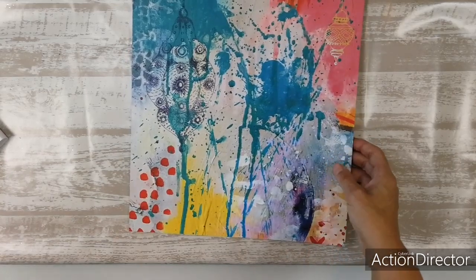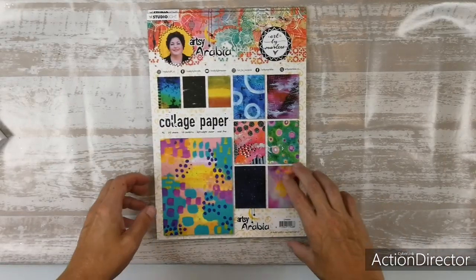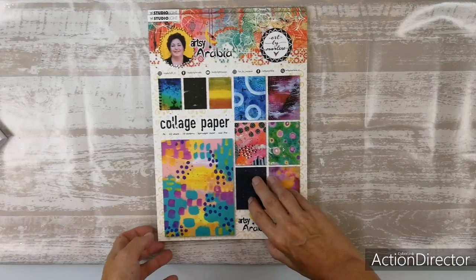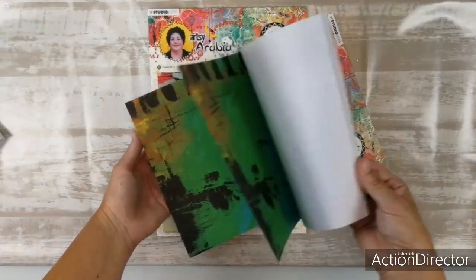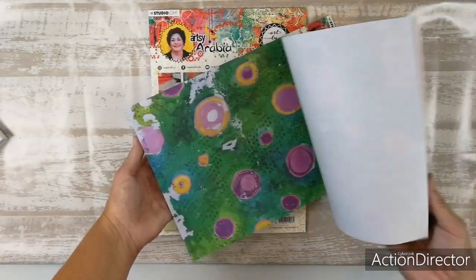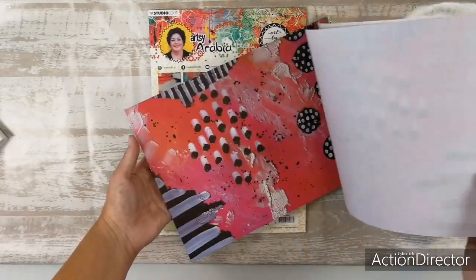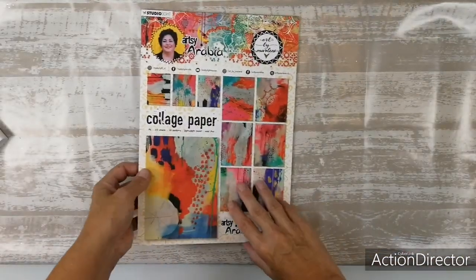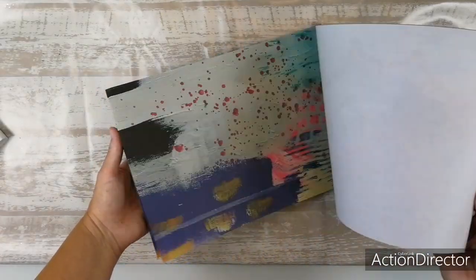But there's also the trusty collage paper again — great collage paper. This one is called CP BM08 — two sheets from each design. And then we have CP BM07, also two from each design.